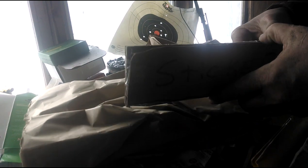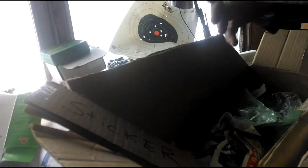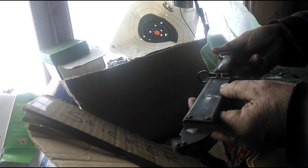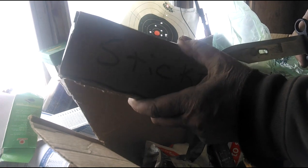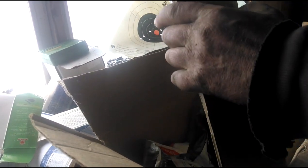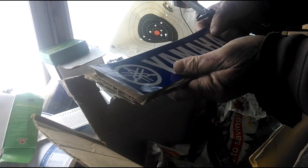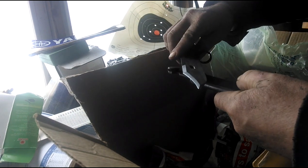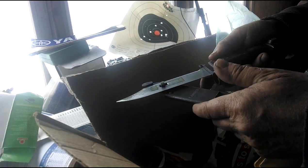There's a Yamaha sticker and an AK bayonet — pretty cool. The cool thing about these AK bayonets is you can use the scabbard and put it like this and it makes a wire cutter. That's a pretty handy thing to have.